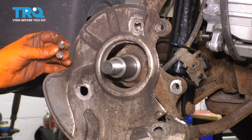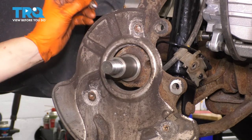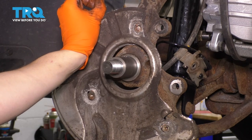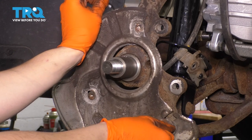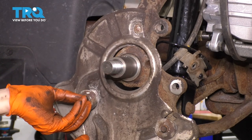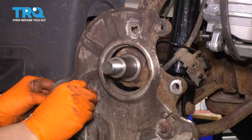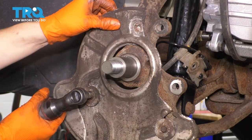Don't forget to put back your backing shield. It goes on with this lip and the curvature facing out. My top bolt is broken, but I still have my two bottom bolts so I'm going to fasten it with those. If you wanted to, you could drill out the top one and put another one in, but it's going to be plenty safe with just these two. Hold it nice and centered and snug these up.